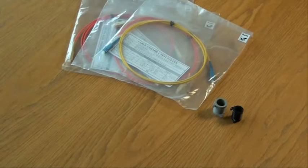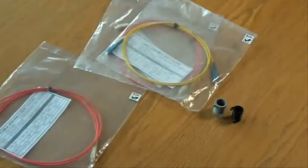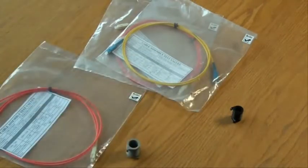Select the correct reference lead to match the fiber to be tested. Select the correct mandrel wrap to match the fiber to be tested. Please note a mandrel wrap will not be used for single mode testing.